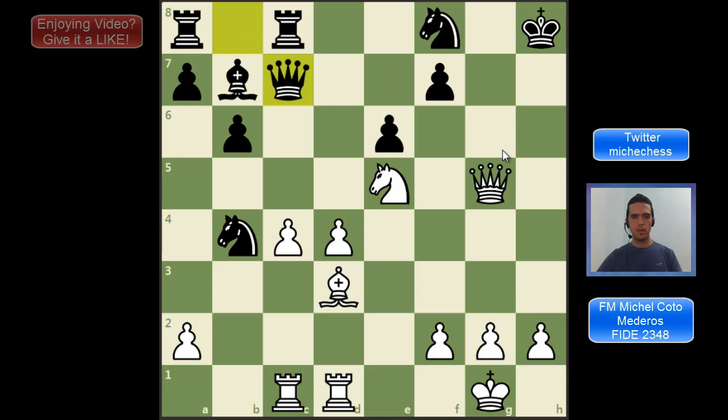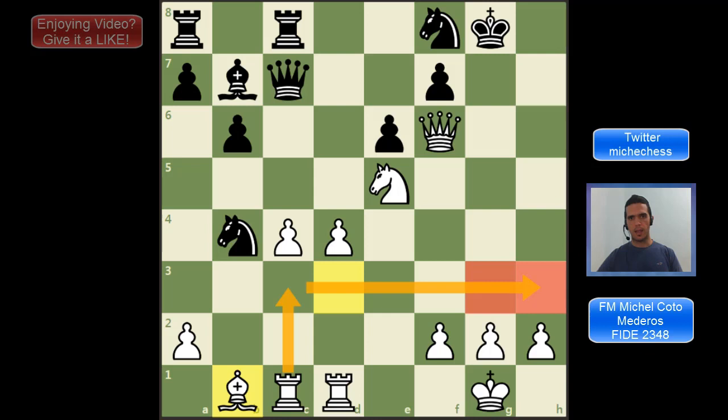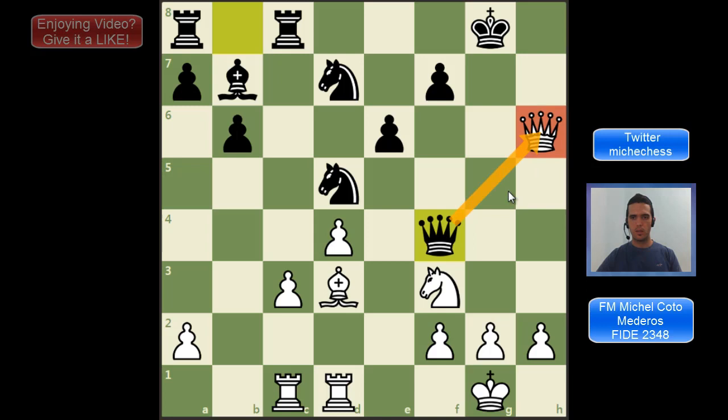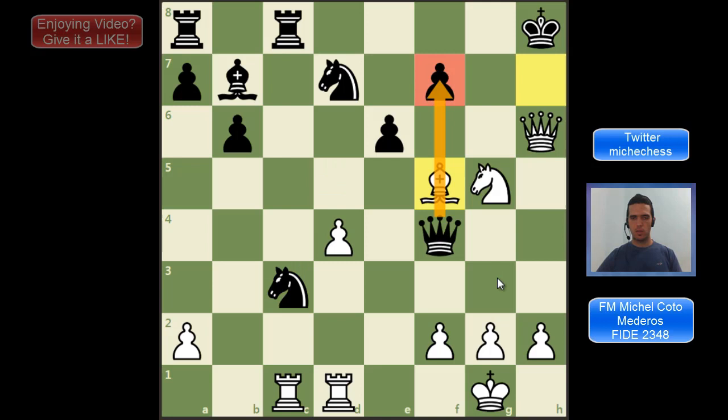Then the bishop comes back to b1. This move is a little slow, but in the end it's extremely strong — how can black stop Rc3 and rook somewhere on the king's side? In the game, as we said, black plays Qf4, wanting to trade queens. But clearly white is not going to trade. So Bh7 is the move, and then Ng5. Now there are new threats — for example, if black takes the pawn again, we can interfere this line so the queen does not protect f7, and then we have mate.